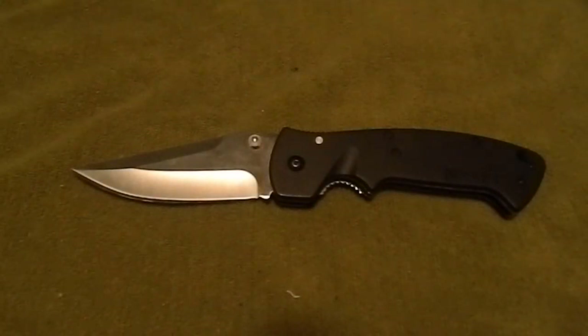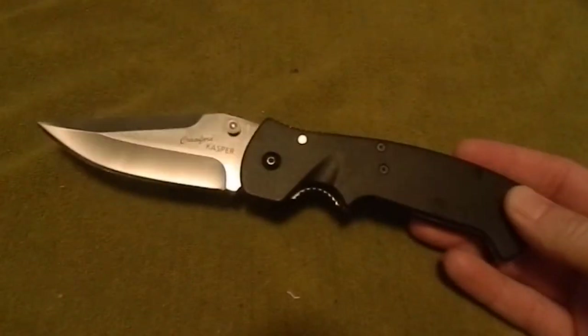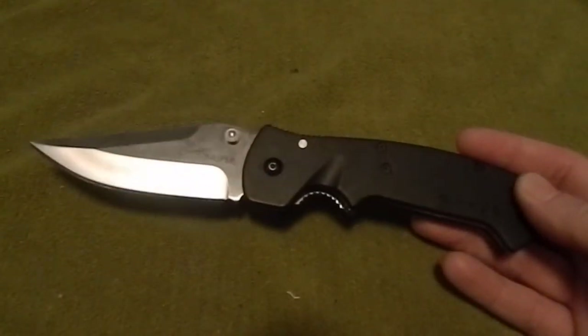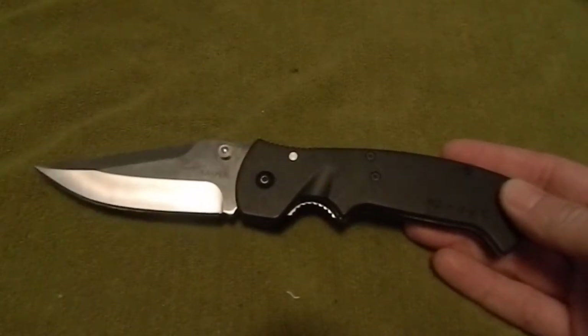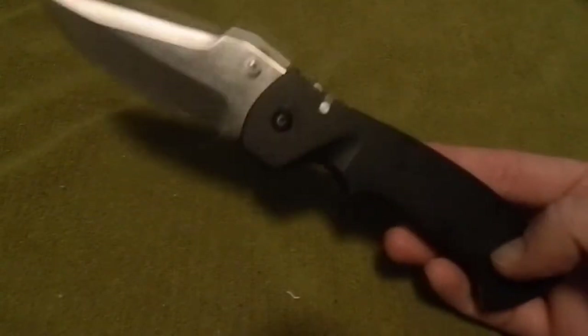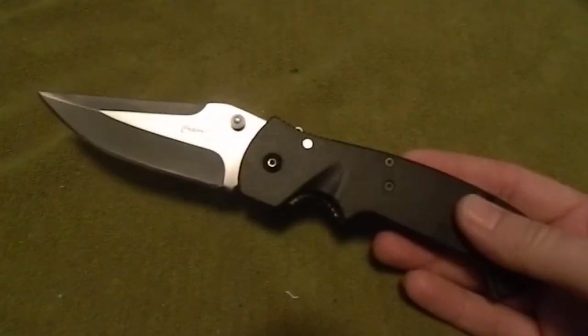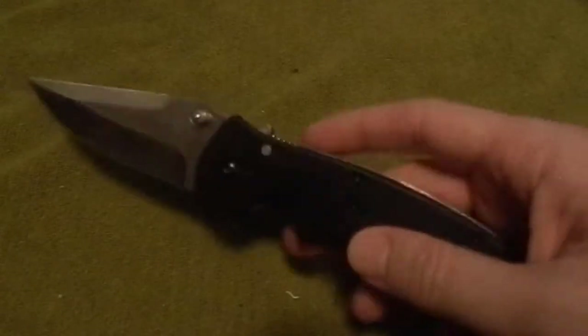I don't really know what the purpose was behind it. I bought it because I thought it was cool and it is pretty neat looking. It was cheap — this knife was $20, so for what it is, that is a great deal. It's all about what you're going to use it for, though. Honestly, personal preference, I'm going to say that I don't think this is an ideal EDC blade, but we'll get to that later.